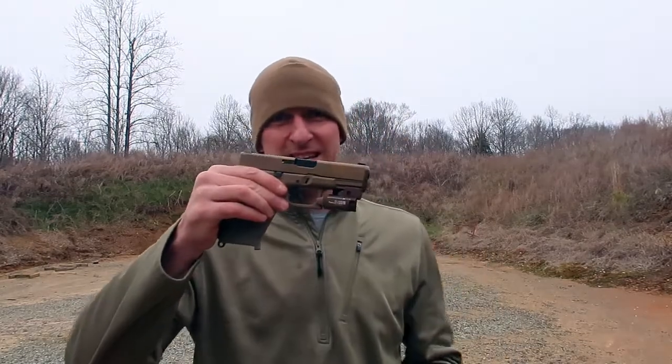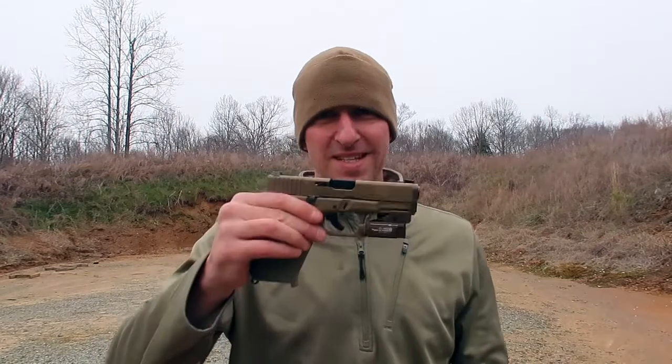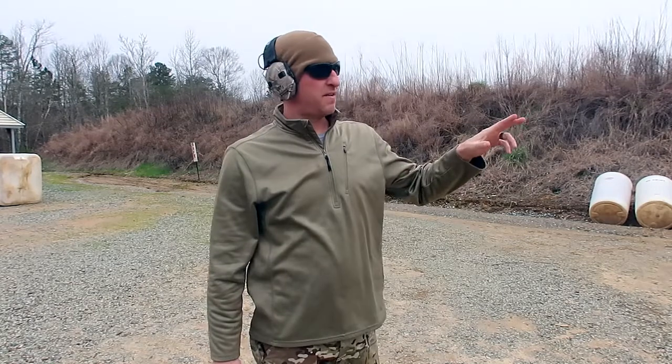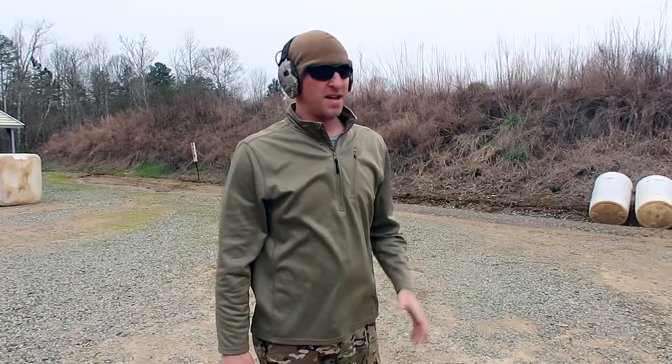First up is the Glock 19X. This is actually my pistol, so I'm used to it. I'm used to firing it, and all I'm using is Magtech 115 grain ball ammo. I'm going to shoot five rounds at about 10 yards and see how it feels. Got my eyes and ears on and I'm going to give this a try.